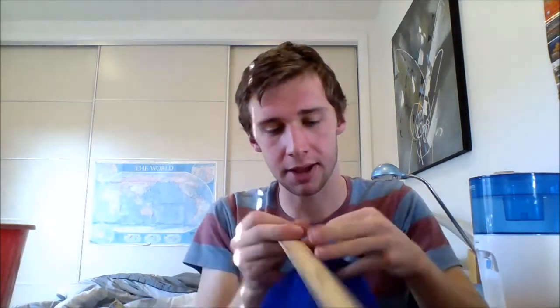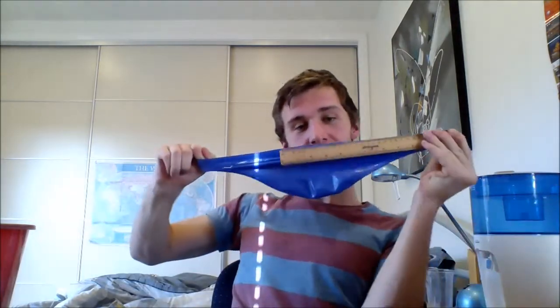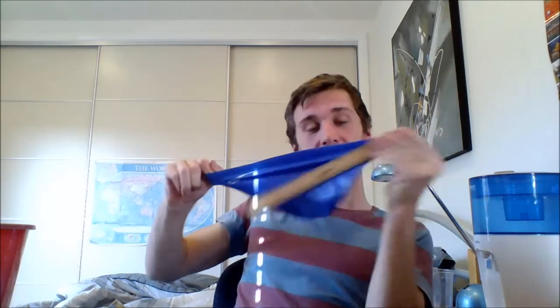The Speedo swim cap is really elastic — you can see just by that stretch there. I have a 12-inch ruler here, and if we just measure that out, we can see that it's reaching about 16 to 17 inches, which is really impressive for a swimming cap.